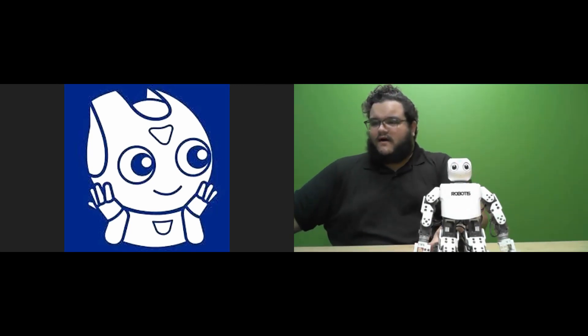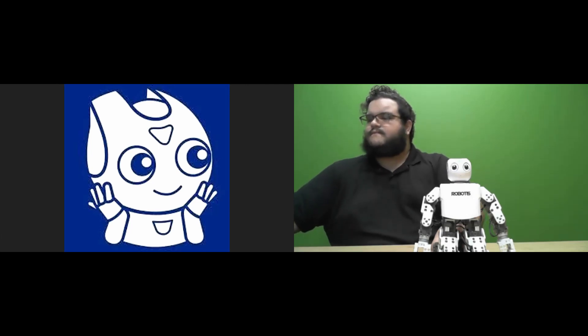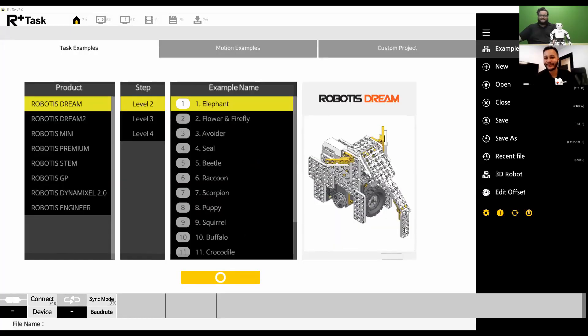So let's go ahead and open up the RplusTask 3.0 software. Just to reiterate, this software is downloadable for free directly from our website, Robotics.us. All of our software is free to download and free to use, so feel free to visit Robotics.us for links to download all of our software.